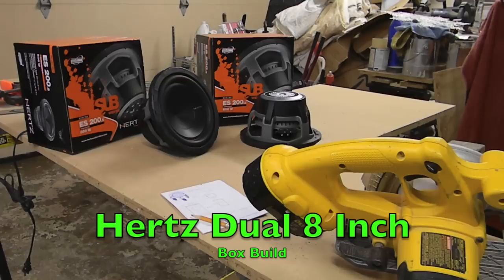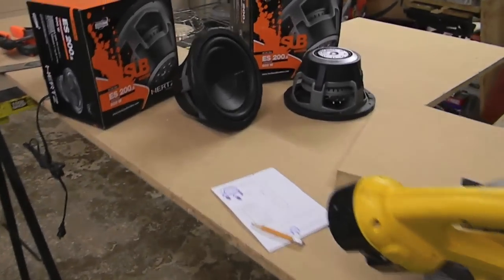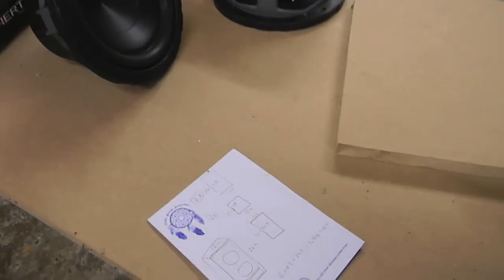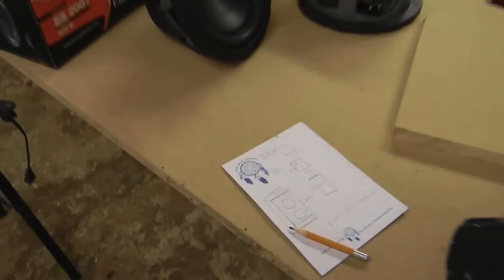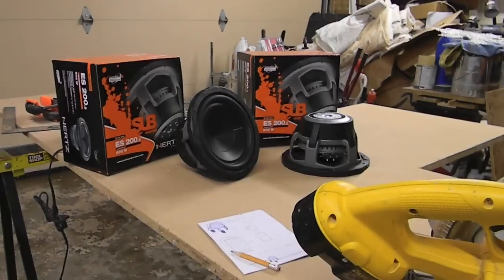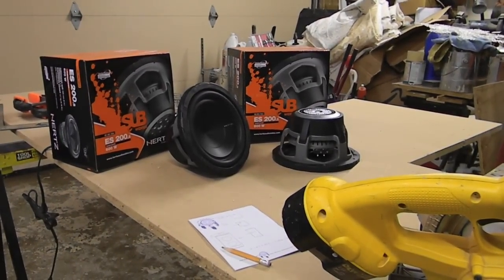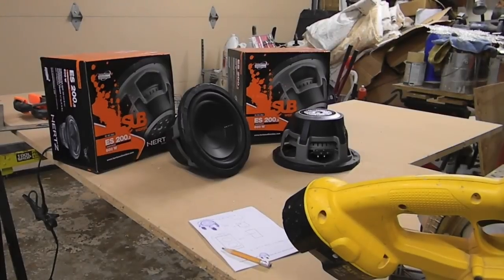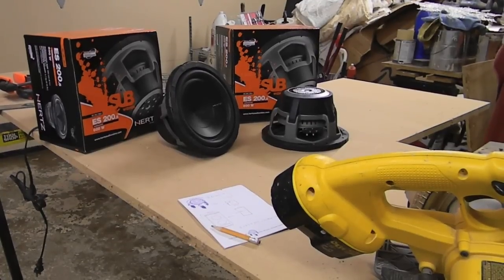What's up YouTube? It's time for another box build. Today we're going to be building a box for two Hertz Energy Series 8-inch woofers. I'm building these for a home theater system. We got all the dimensions laid out. We're going to be building a box tuned around 40 Hertz for these woofers, about 1.55 cubic feet with the port subtracted. So we're going to go ahead and get started cutting.